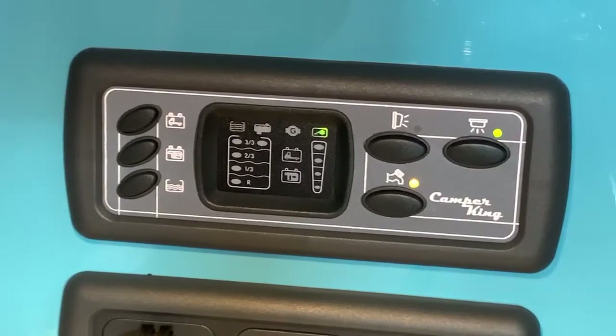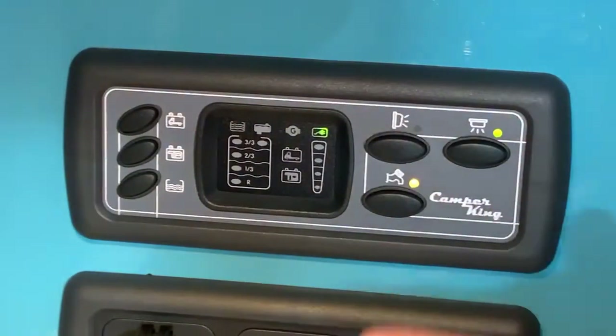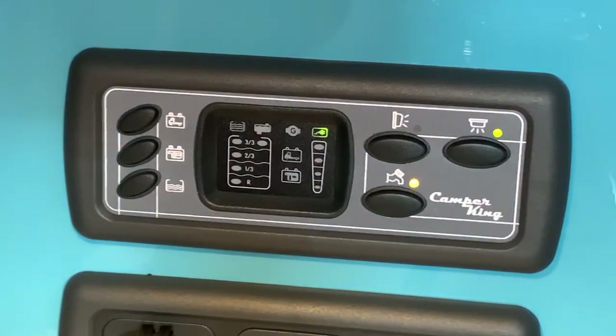And that's it — that's the control panel. It is a generic panel design, so some of the icons may be slightly different and they may serve slightly different functions, but typically this is how the panel works in 99% of cases. I'm Sev and I hope this video has been useful. Thank you very much for watching.